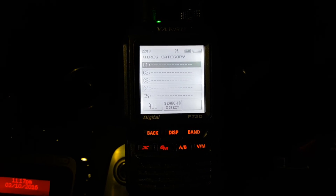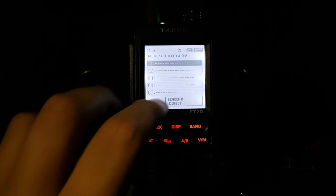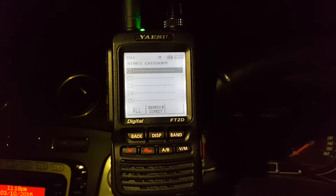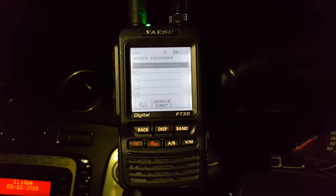Unfortunately, although the repeater's full duplex, I can't press buttons at the same time for some reason. Either that or I'm doing something wrong. It's quite a common feature with D-Star as well — you can't do anything while someone's in transmission.